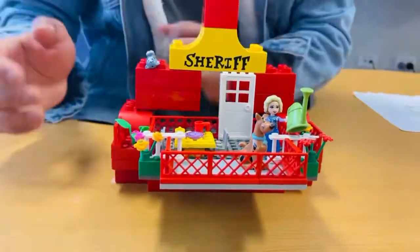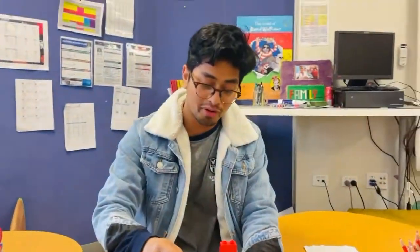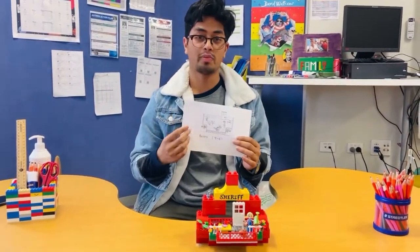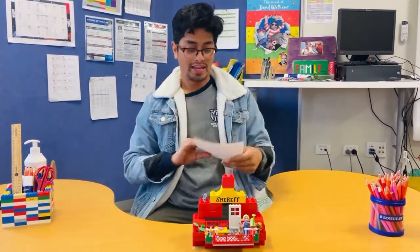Boys and girls, I want you to create one for us and send it to the Seesaw. If you don't have LEGO in your house, it's okay - you can simply design it on a piece of paper and post it to the Seesaw. Do some coloring, that will be fantastic! Waiting for your posts - till then, bye bye, stay safe.